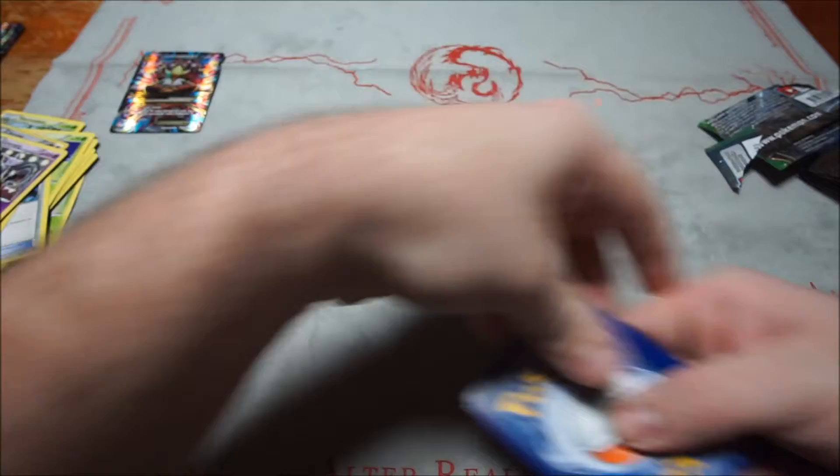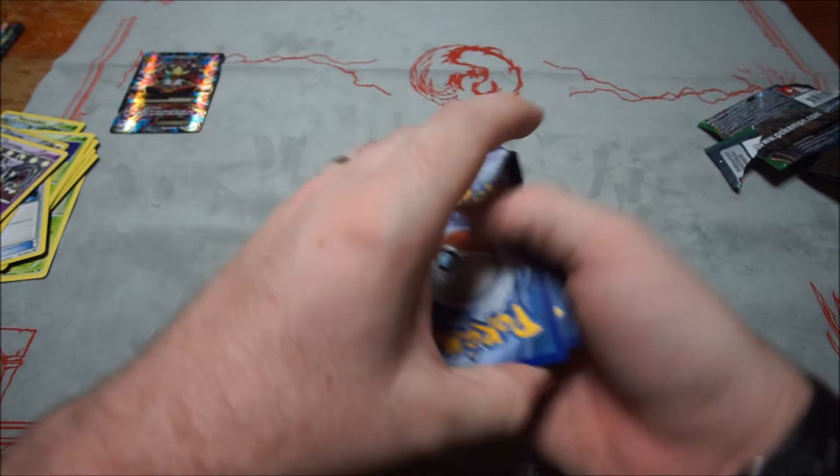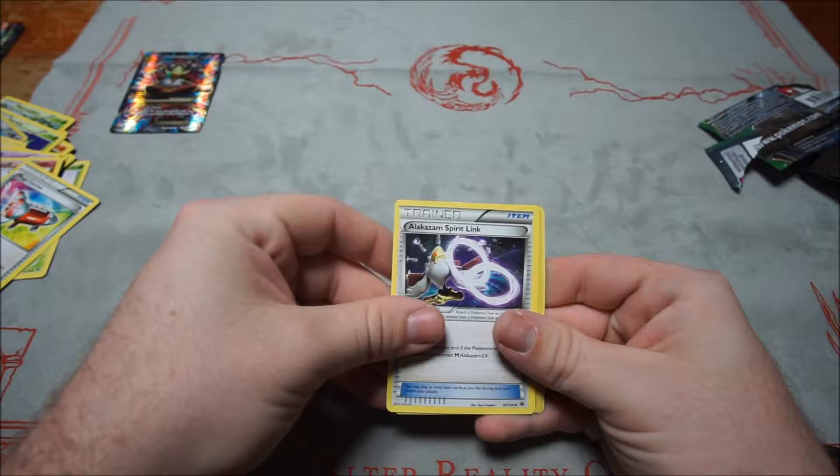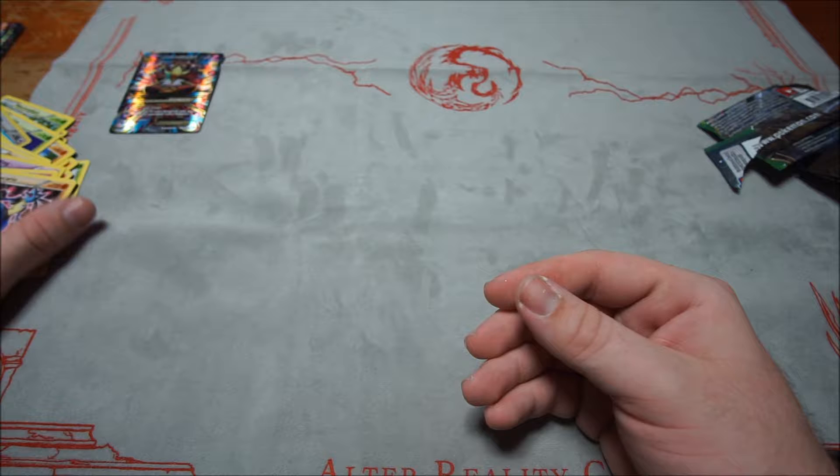Fourth Fates Collide pack: Carbink, Larvitar, Diglett, Spoink, Koffing, Wigglytuff, Mega Catcher, Alakazam Spirit Link, Larvitar, and Lucario. So that's it for the four Fates Collide packs.